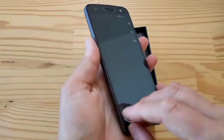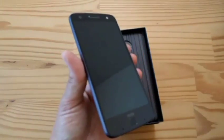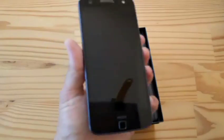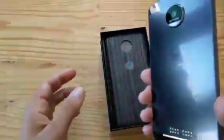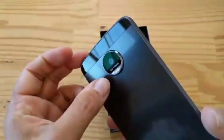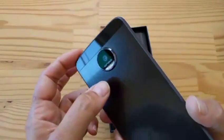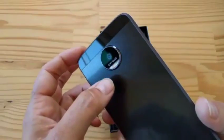Let's do the peeling. Are you ready? Did you hear that sound? That is the sound of happiness. So for those of you just tuning in, this is a Z Force — the thicker one with a larger battery, a better camera, and the super strong display.